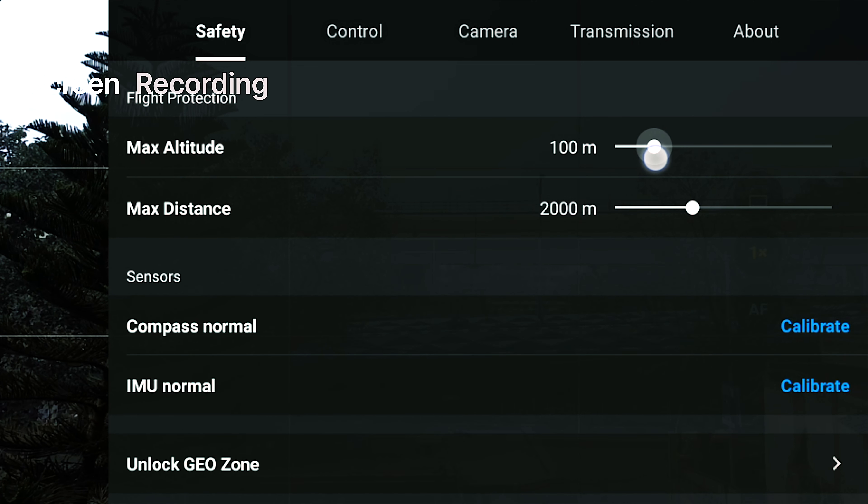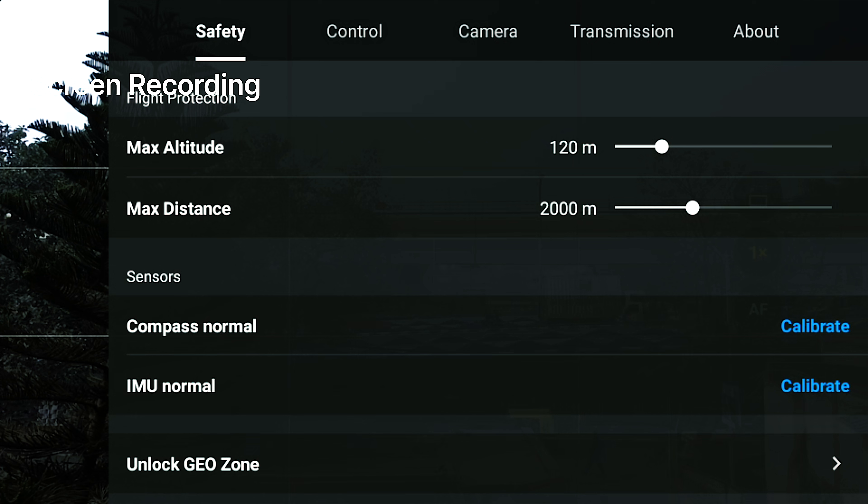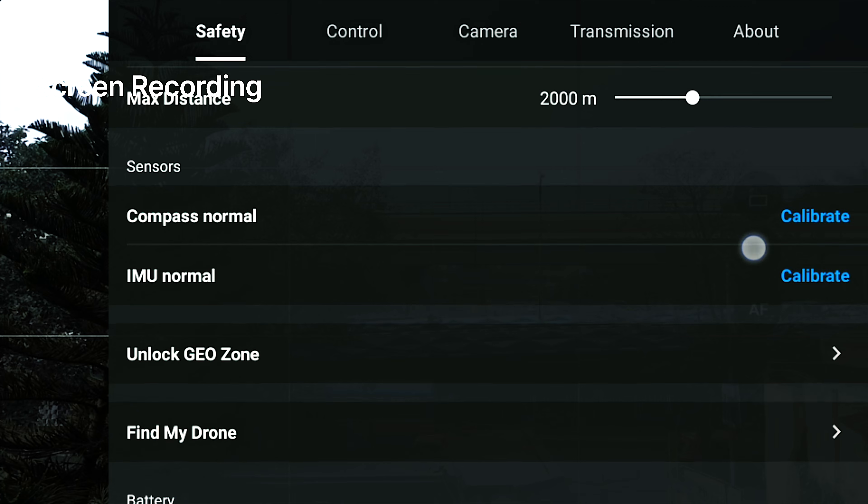You can take a maximum of 120 meters. According to the safety manual, I generally recommend keeping to 120 because there are limits. The maximum distance is pre-loaded at 2,000 meters, which you can increase. You also have compass calibration and other options like battery info.